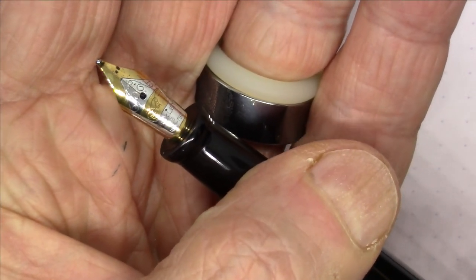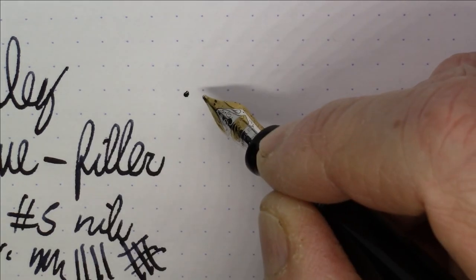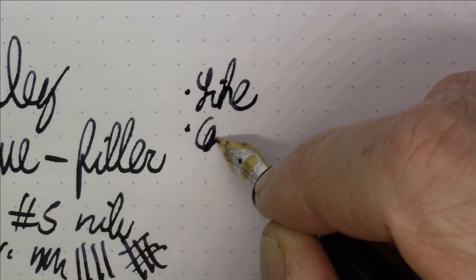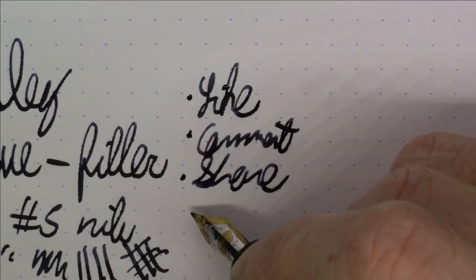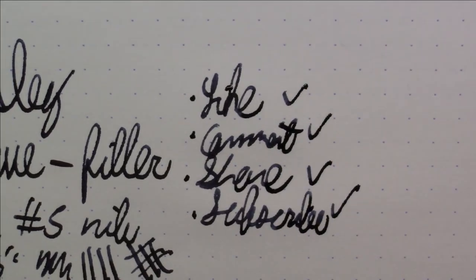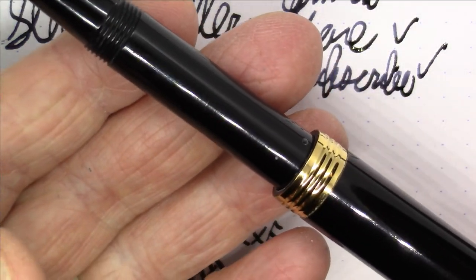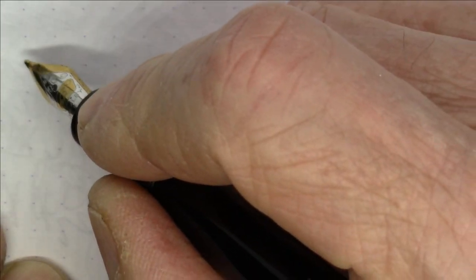I think the nib is just beautiful aesthetically and writes extremely well. Let's talk about this ink now. This ink is from Diamine.